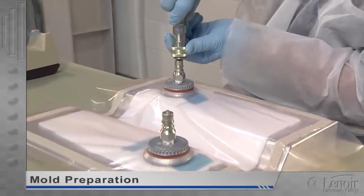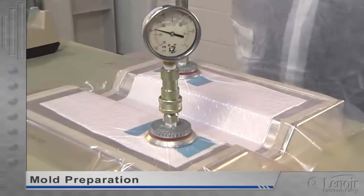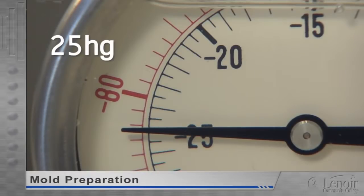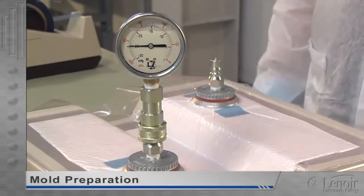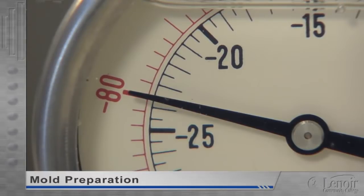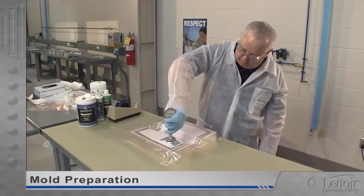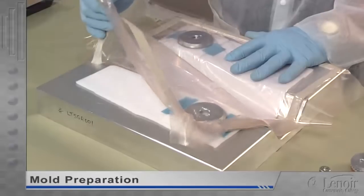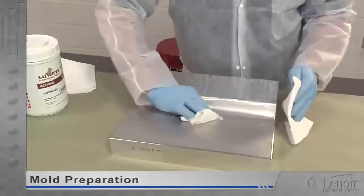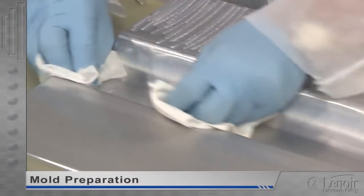The vacuum ports can now be attached to their bases. First, any wrinkles or folds in the bagging film over the port bases are smoothed out, and a small X is cut in the film directly over each base. Then the port is centered over the base and pressed down and twisted to create an airtight seal. Now the vacuum line is attached to one port, a vacuum gauge to the other, and a vacuum — about 25 Hg or inches of mercury — is pulled to check the mold for leaks. The vacuum is then disconnected and the gauge is monitored. If the vacuum doesn't fall below 20 Hg within 5 minutes, the mold passes the test and we can continue with prep.